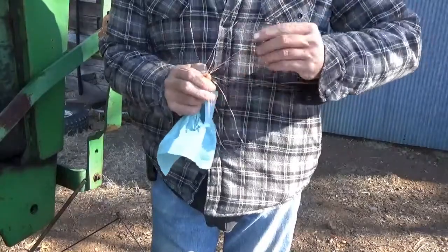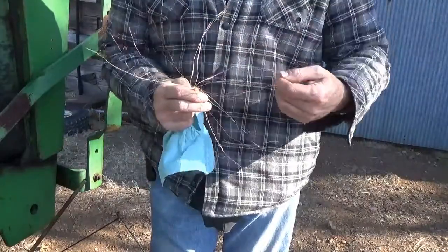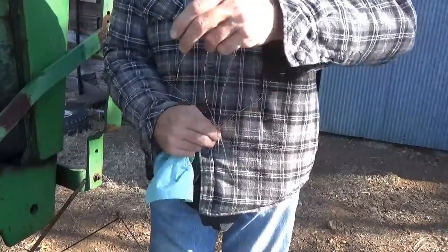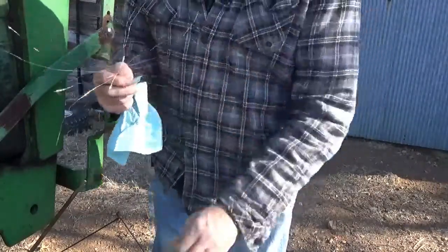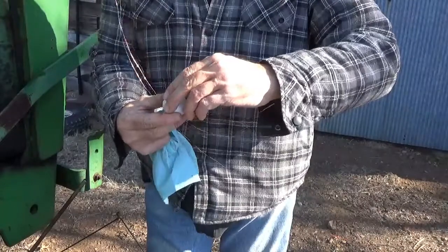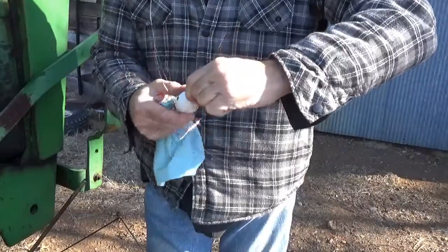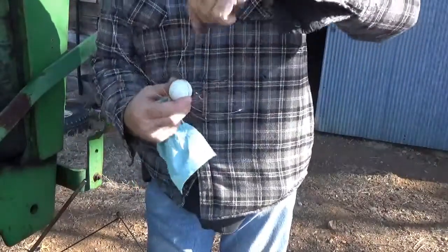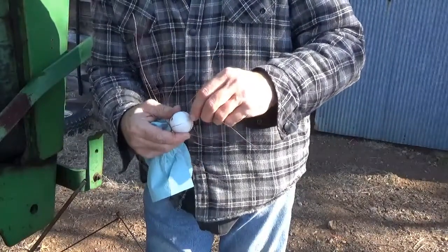I probably won't need all of these wires to hold that. I was going to soak that ping pong ball in some diesel and see if it reacted to the diesel, but all I'm going to do is set that ball down in here and make a little cage for it. I'll use some of these other wires to wire it to the cage.